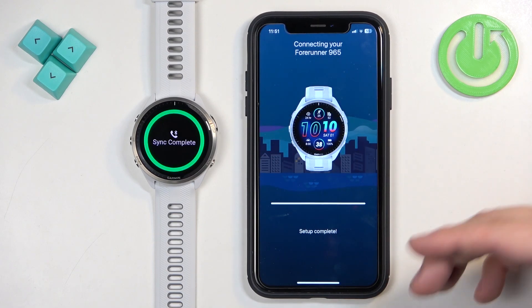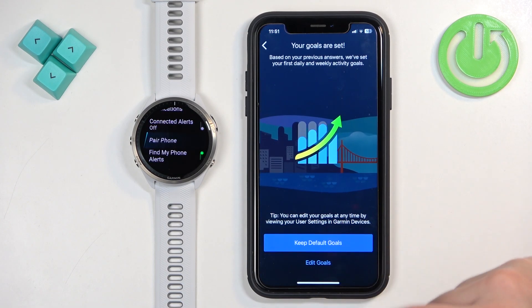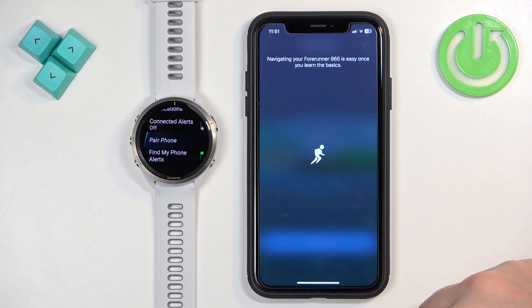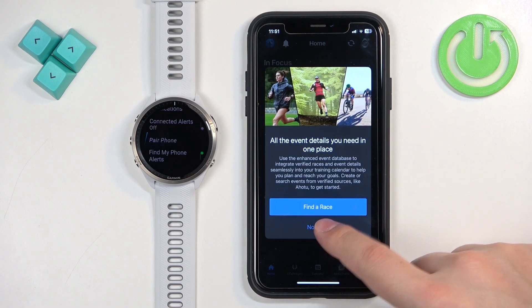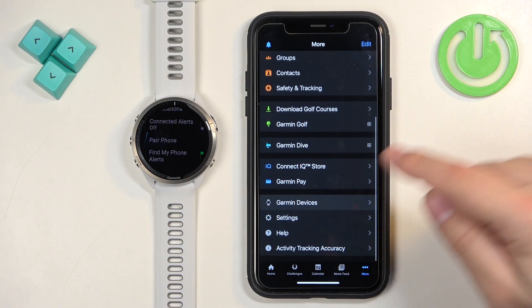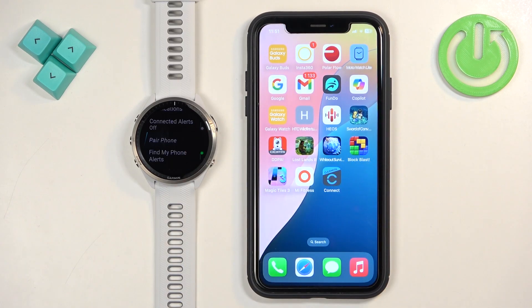From here, follow the same steps as before: pair, allow or deny notification permissions, set your sleep schedule, configure your goals, sync, and finish. Skip the tutorial if you like, and tap Not Now when prompted. You should see the icon of your watch on the home page. Go to Garmin Devices to confirm your watch is listed. That's how you pair this watch with the iPhone — thanks for watching! If you found this helpful, please subscribe and leave a like.